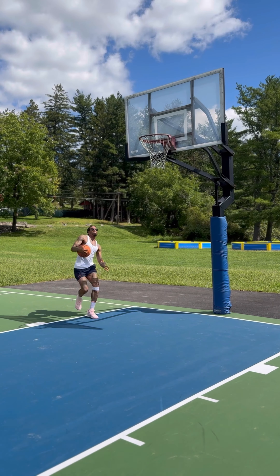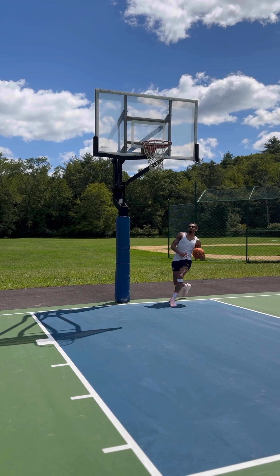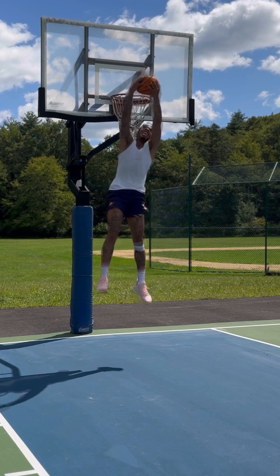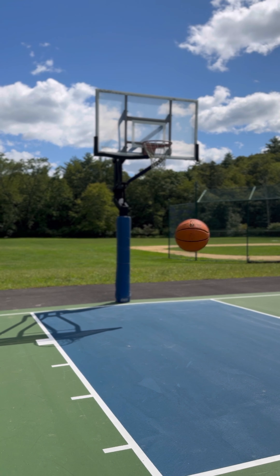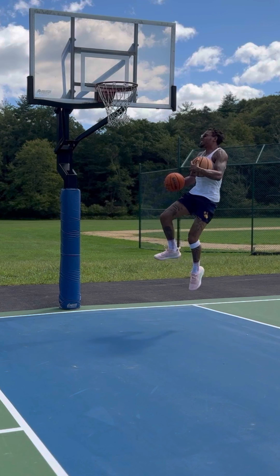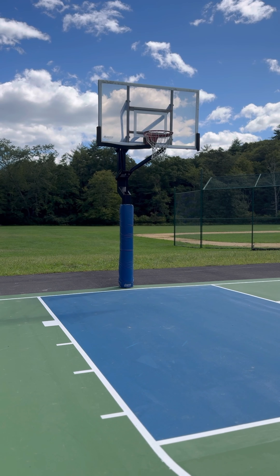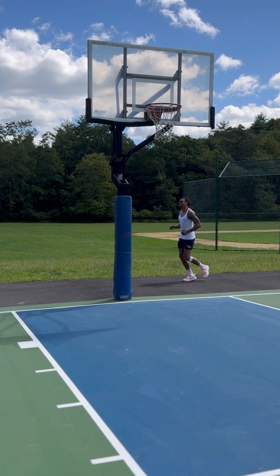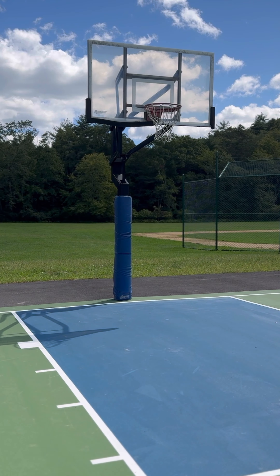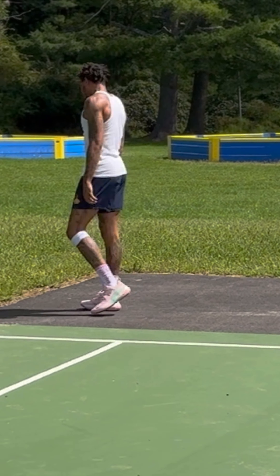Oh s**t! I made that somehow. You're winning! The celebration is even better. Gotta be the shoes — gotta be the shoes.